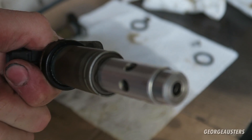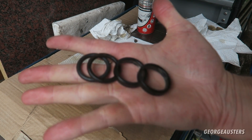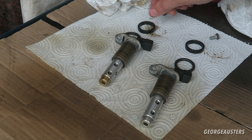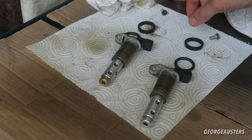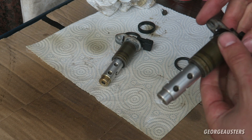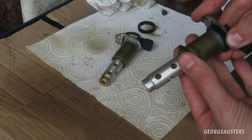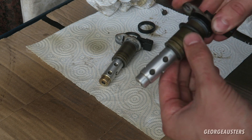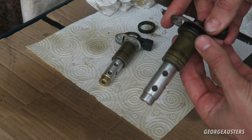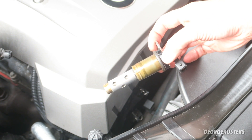There we go, that's the other one cleaned as well. I'm going to give the O-rings a good cleanup in some soapy water. I gave all of the O-rings a good clean and inspected them - they all look to be in good condition so I am going to reinstall these. Like I said, if there is a leak I can just replace them at any time. They just slot on like so and they sit together at the top of the solenoid.